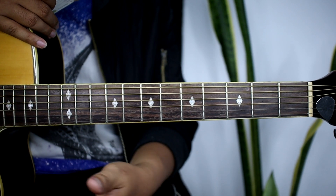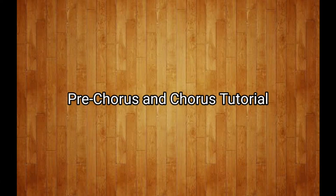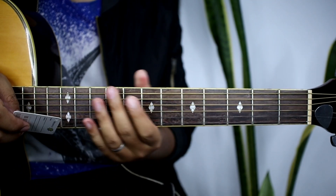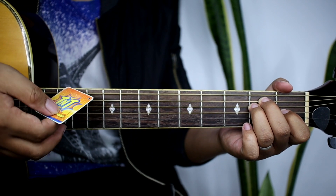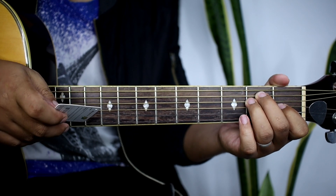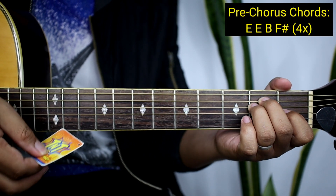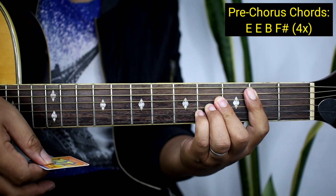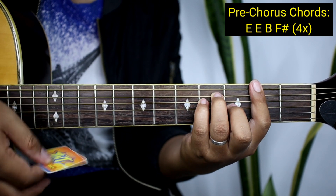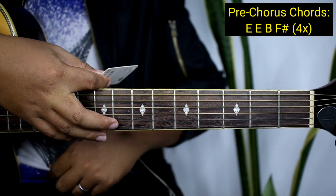Ganun na kadali guys yung mga chords ng verse. After noon ay pupunta na tayong pre-chorus at saka chorus. So dito na ngayon tayo sa pre-chorus — yung banda sa 'We were drunk, waiting on a miracle.' So yung mga chords natin guys sa pre-chorus ay E, tapos E uli, tapos B, and then F sharp. 4 times yun lang gagawin.